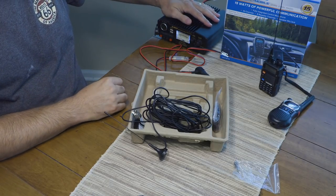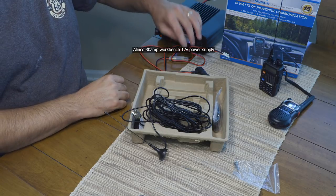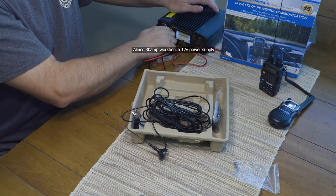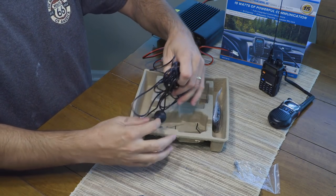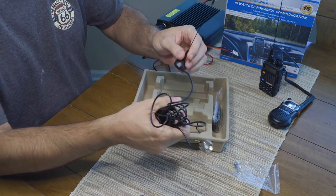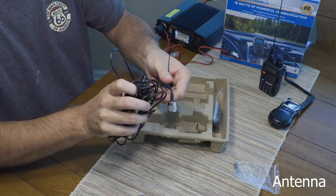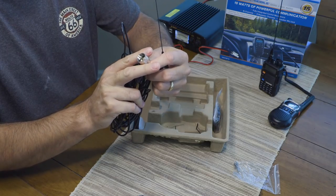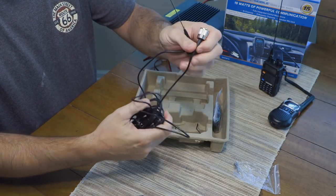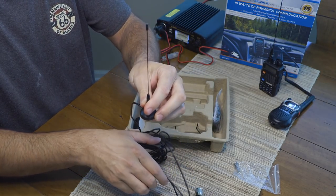This is a DC switching power supply — we'll go ahead and plug this in and fire up the radio in just a minute. Here is the antenna included with the radio. It's got a PL-239 connector, standard 50-ohm.